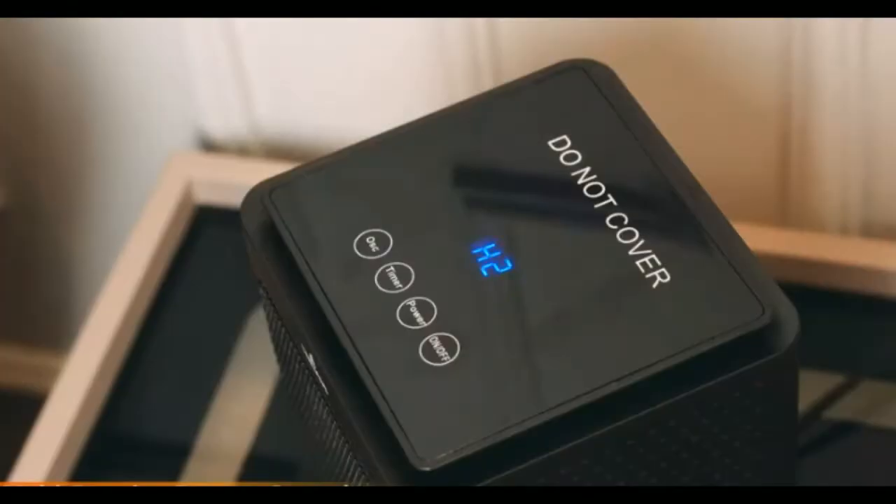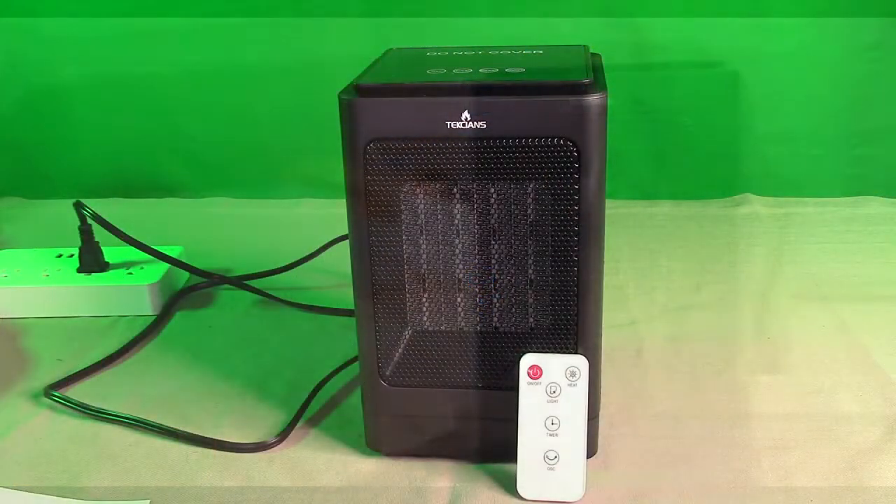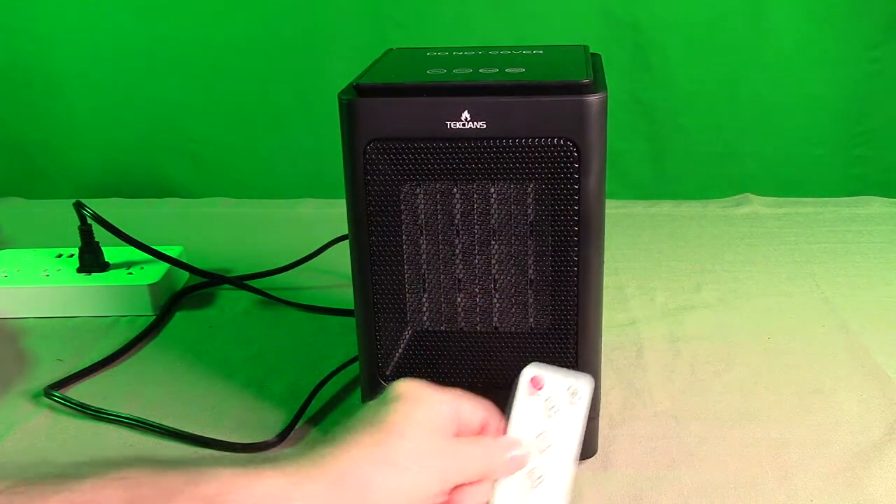This has a safety timer that will automatically shut off after it's running heat. Even though you hit the power button, it'll cycle down and wait 30 seconds. This is ETL rated.